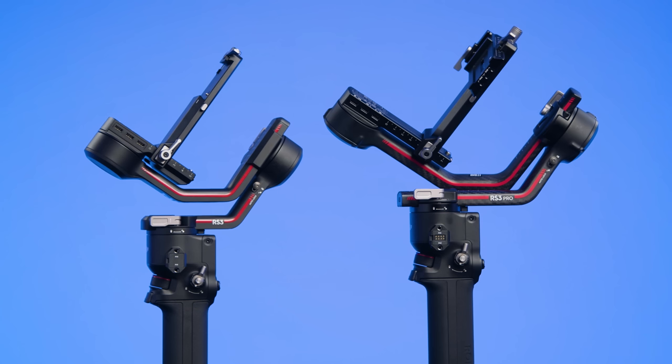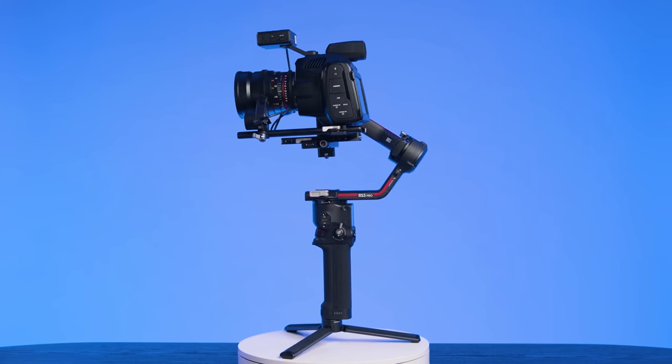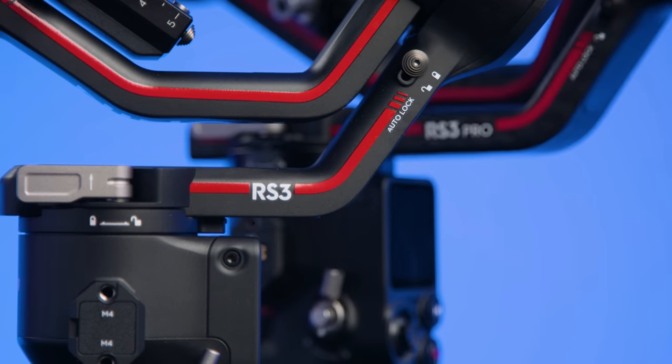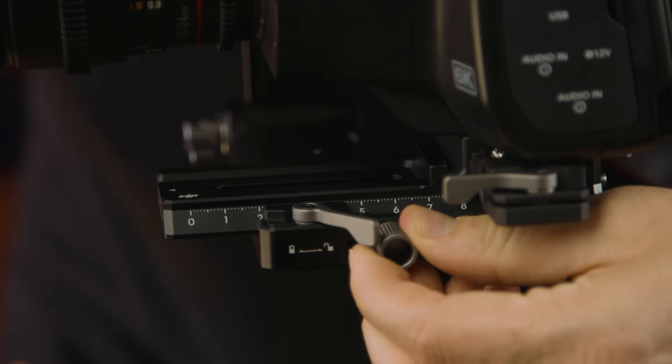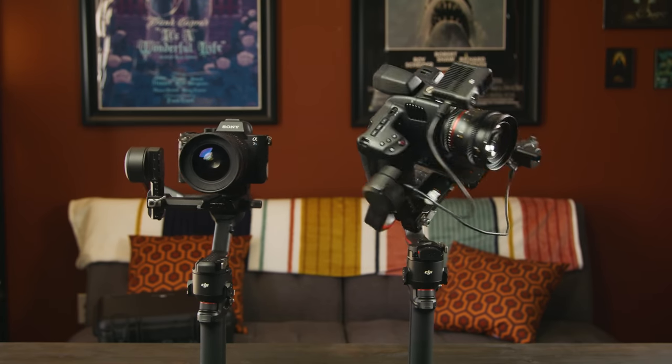These are the brand new gimbals from DJI, the RS3 and the RS3 Pro, and DJI has really been killing it lately. There's a bunch of great upgrades to these two so let's get right into it. I'm going to skip over the unboxing and balancing since there will be plenty of those. The one thing I will say about balancing is that I'm loving this new fine tuning knob — balancing can be such a pain but here it's been made much easier. I have these two all set up and balanced.